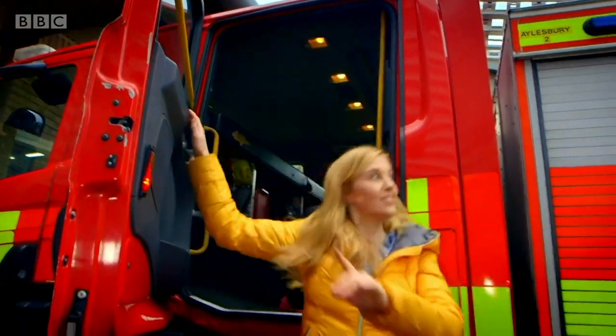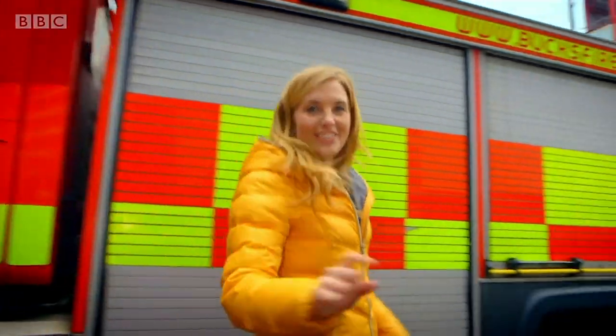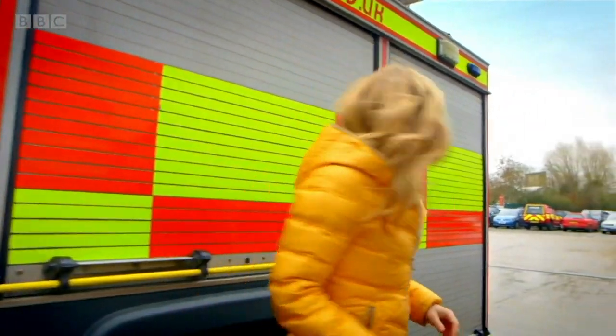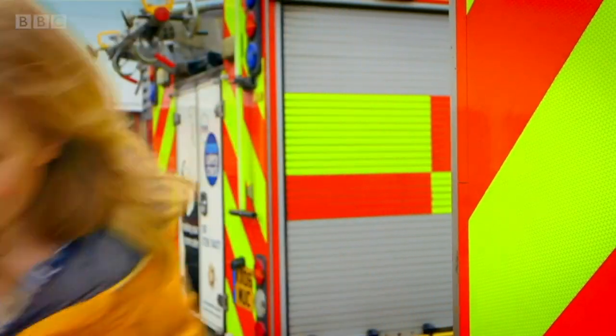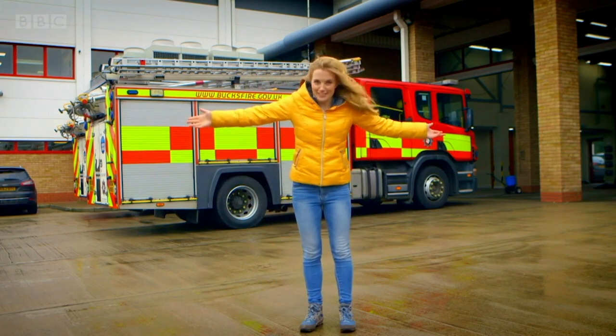Isn't that interesting? Let's go to the back of the fire engine to see all of that happening. The firefighters have given me special permission to use the fire hose. And remember, you should never try this yourself. I can only give it a go because I'm with specially trained firefighters. To make sure I'm safe, I need some protective clothing.